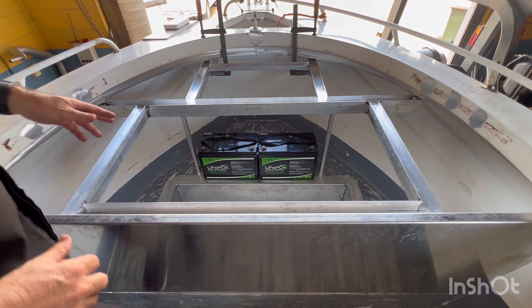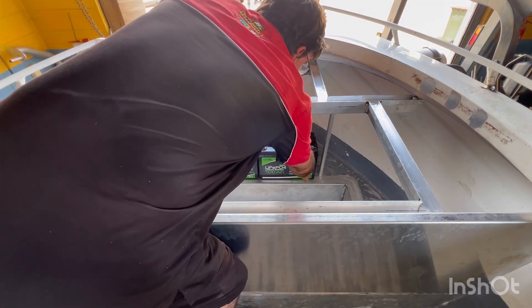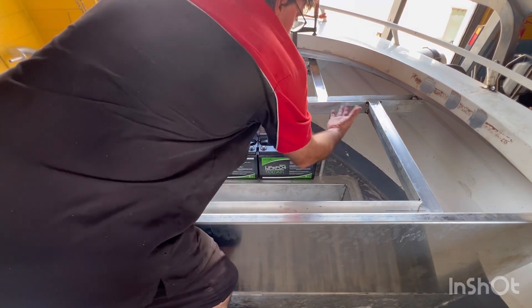Just brought in the two batteries — they're both lithium batteries and they will be clamped to the floor. I'll give them a bit of protection with these pipes as well.